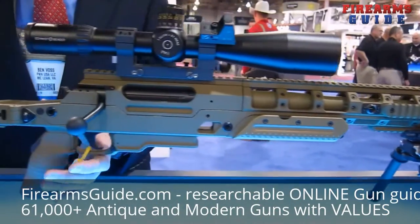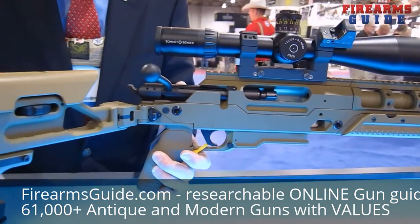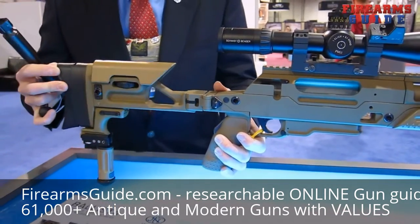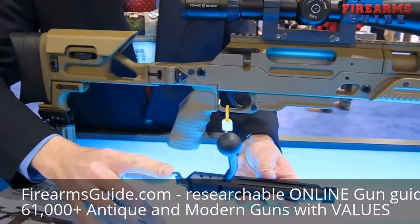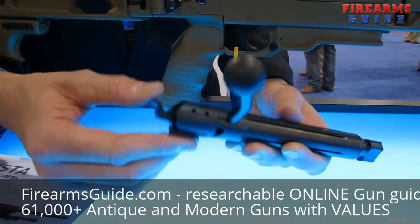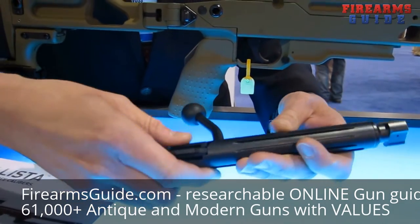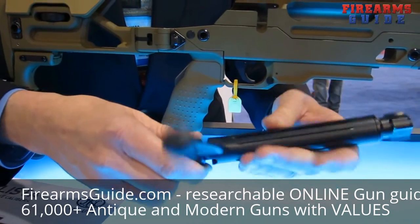The second caliber-specific part is the bolt head — not the entire bolt, just the head. To remove the bolt, I fold the folding buttstock out of the way and remove the bolt. On the back of the bolt is the striker-mounted safety, which allows the operator to place the striker in the safe position, enabling disassembly of the rifle or striker without any tools.